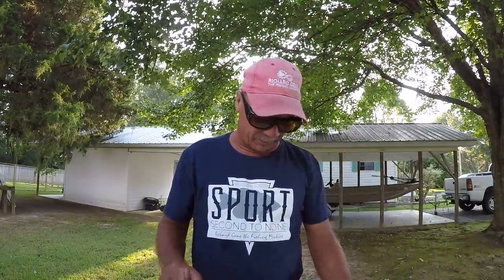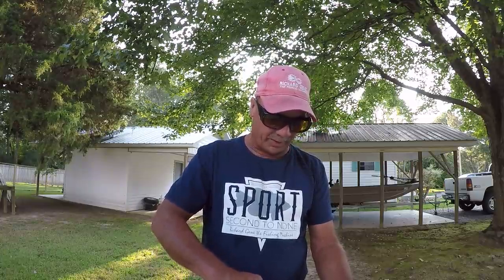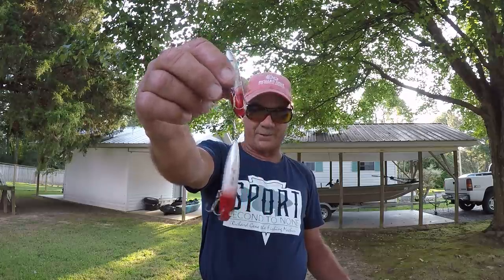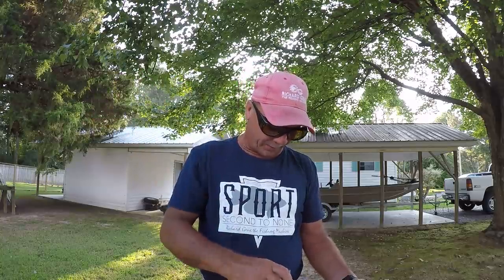A lot of different baits to throw. Zara Spooks — oh my goodness. My Spooks are in my other box, but I do have some Zara Puppies here — they're hooked together. Small Zara Spooks is all it is. Now that bait, when the water's real calm in the fall, dead calm — walking the dog with that bait, once you master walking the dog, there is a little technique to it. But if you've never fished with a Zara Spook, fish will kill it in the fall.